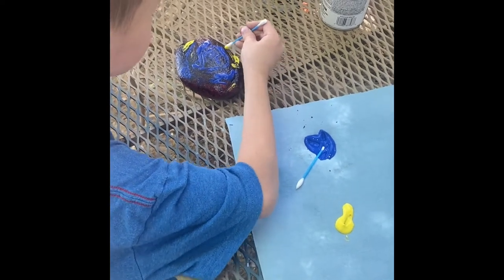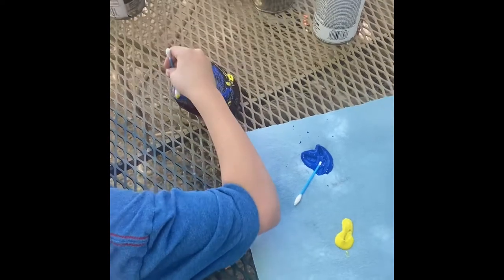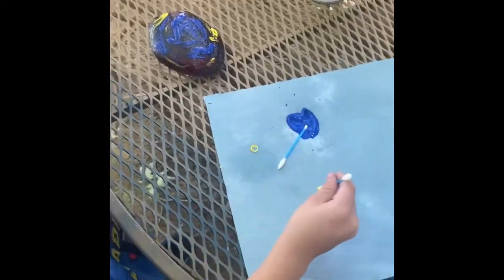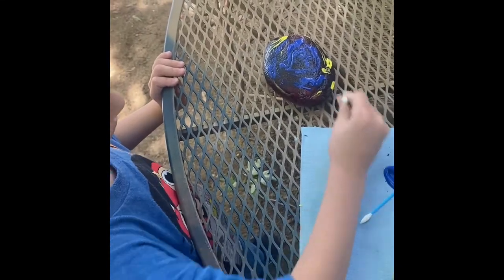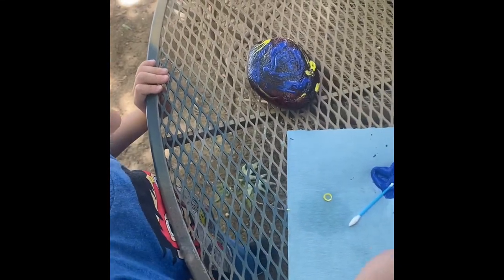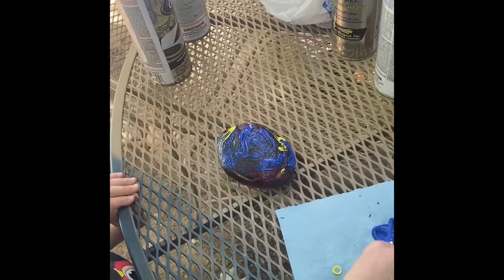Hi baby. Pretty cool. Want any other color? Do you want green on it? I need another Cheeto. I dropped it on the floor.